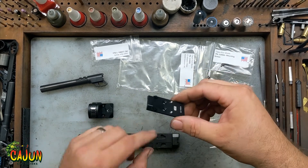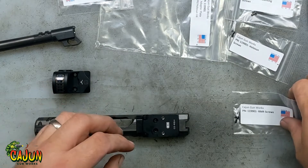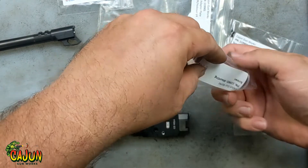Once you have those in, they stick up a little bit, and then the plate just drops down into the gun right here. I've got a Holosun that we're going to put on, but the first thing I'm going to do is the mounting screws.